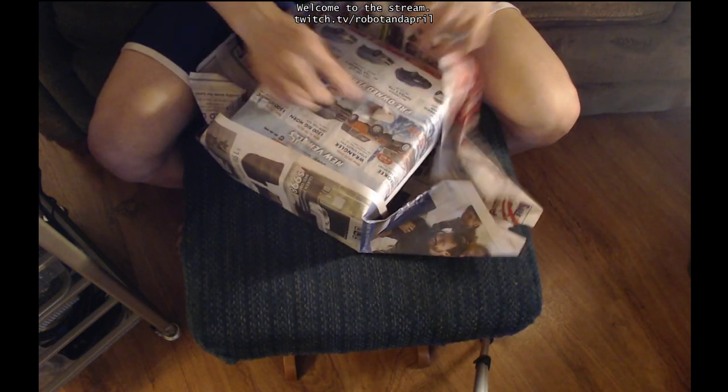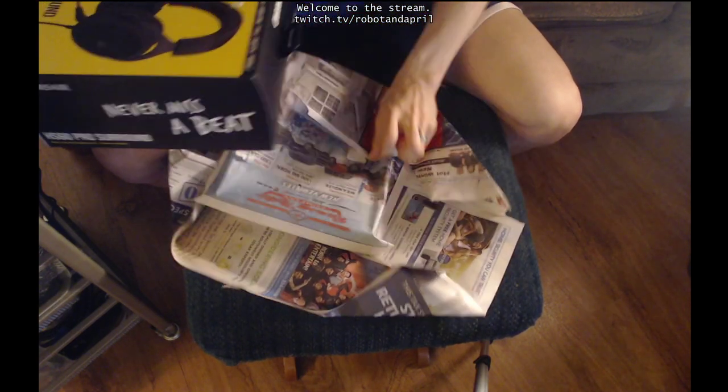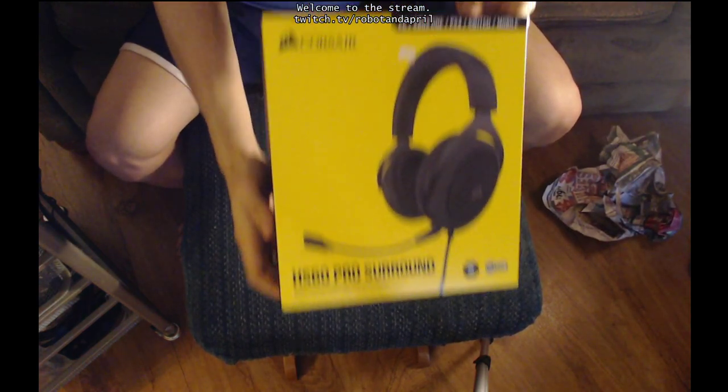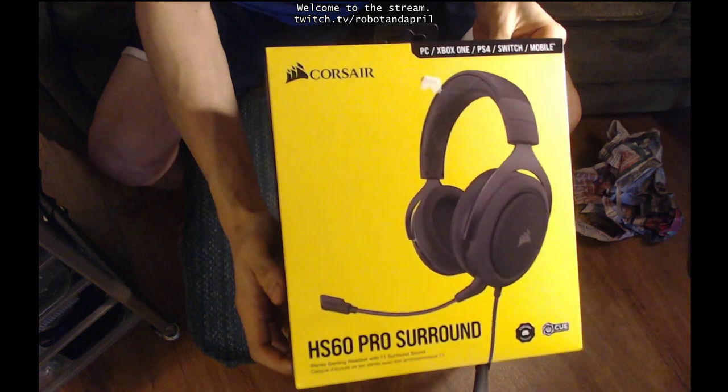You said careful. It is a Corsair HS60 Pro Surround.